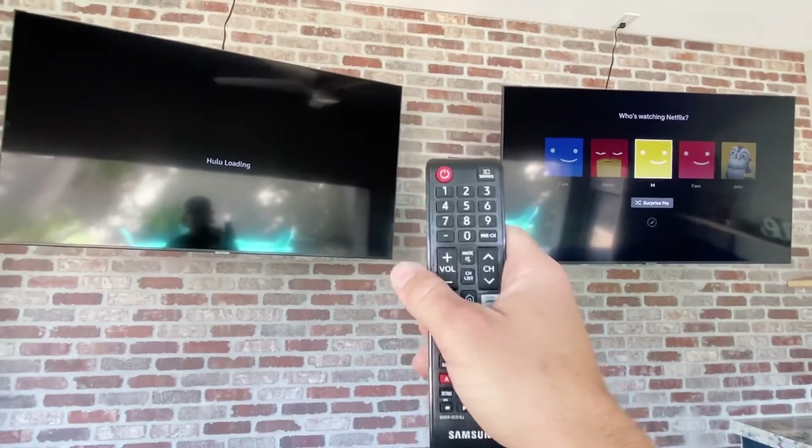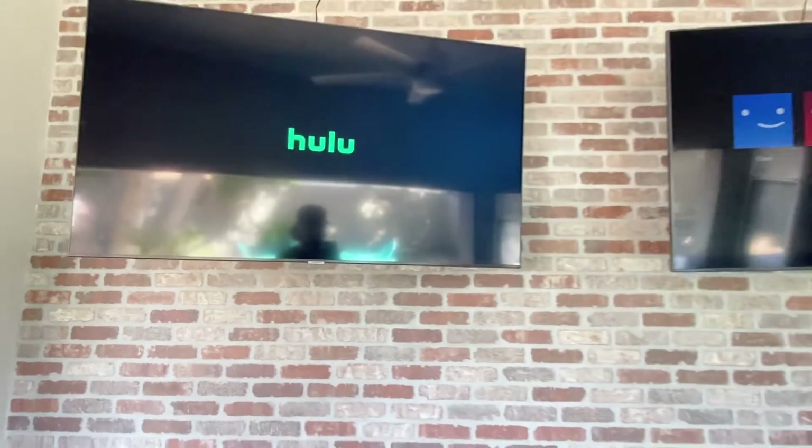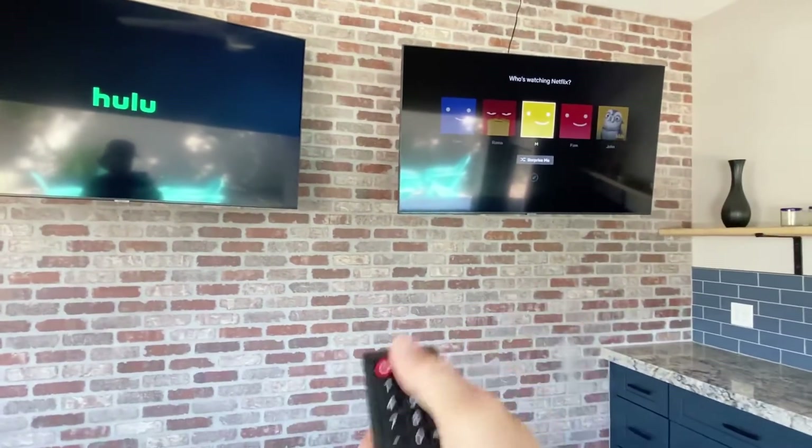Again, if one remote is operating both TVs — which happens a lot — you've got to go up to it, power it off, power back on, and then it'll be paired to that one TV. If you do it from really far away, it's going to do both of them.